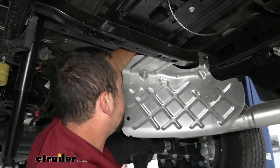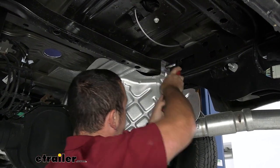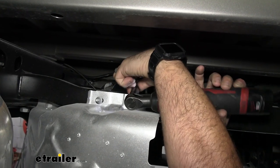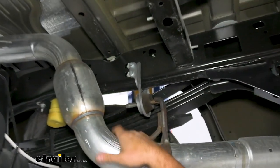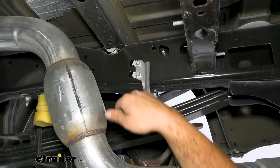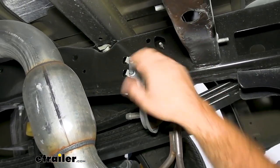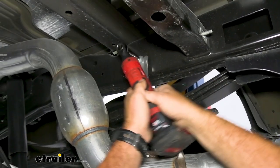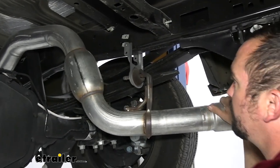Now remove the heat shield — there's a 13-millimeter nut here and two tucked back, so get those removed and set it aside. Then we're going to lower down the exhaust, which gives us more room when the center section goes in place. The exhaust has an isolator going to a bracket with two 10-millimeter bolts on this side and two on the outside of the frame, so remove those as well.